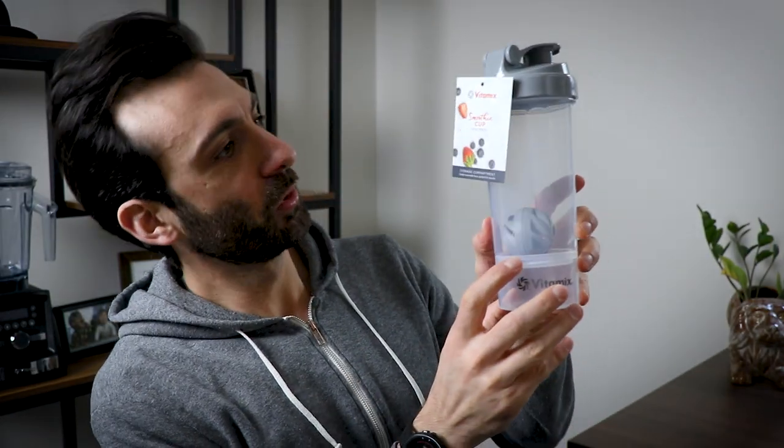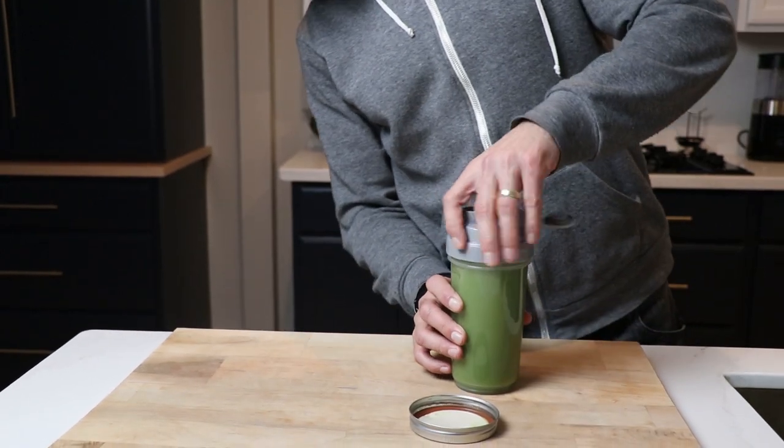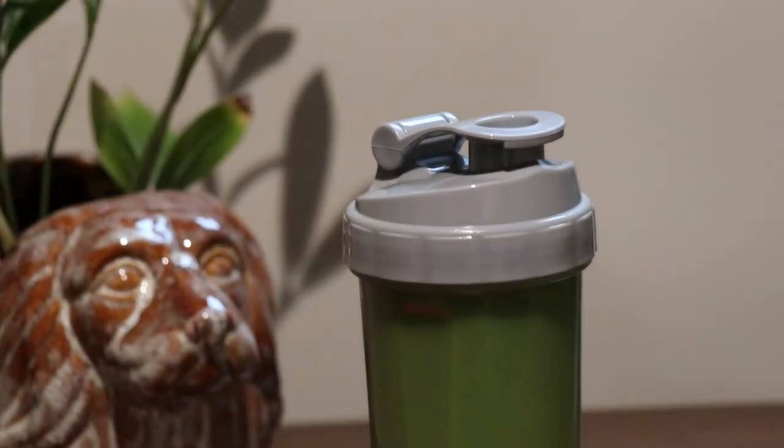Next up, this is a new smoothie cup. It comes with a ball — we'll talk about that in a second. This is a storage compartment for snacks on the bottom of the smoothie cup. Here's how I would use this: I'd fill this with granola and nuts and other things to add to my smoothie to make it more filling and more of a meal replacement. Then I would fill the cup with my green juice or smoothie and bring it to my office. When I'm ready, take what's in here, pour it in — you've got like a smoothie bowl that you can drink.